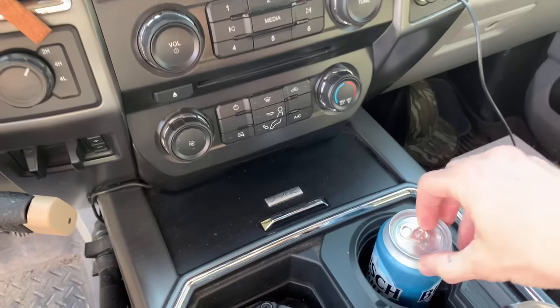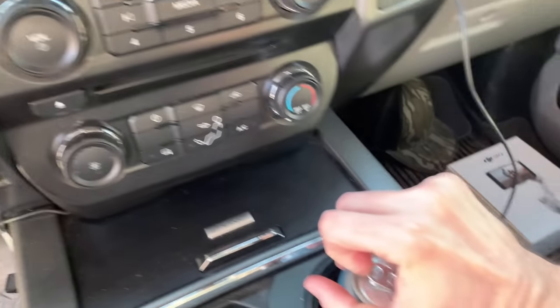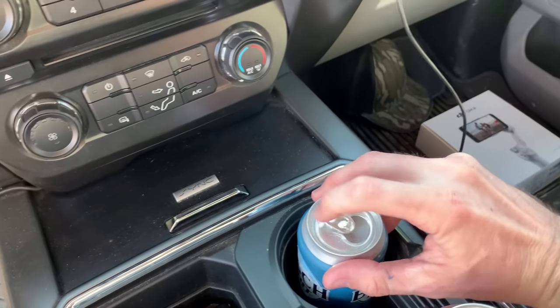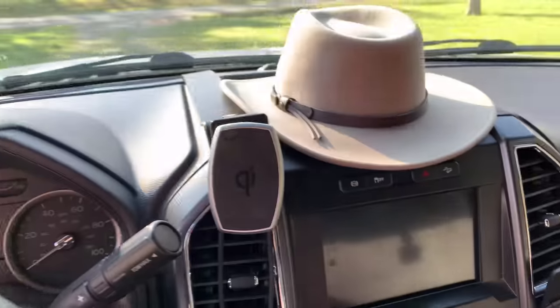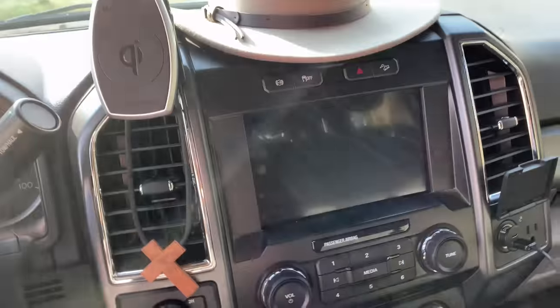Anytime you get in the old duty right here, prerequisite is you're going to have to crack open a latte. I can do whatever I want because it's my damn channel. So here we go — first thing you got to do, get in your truck.